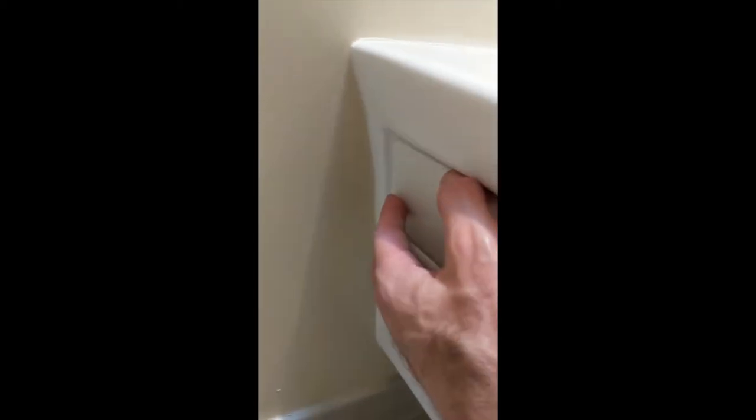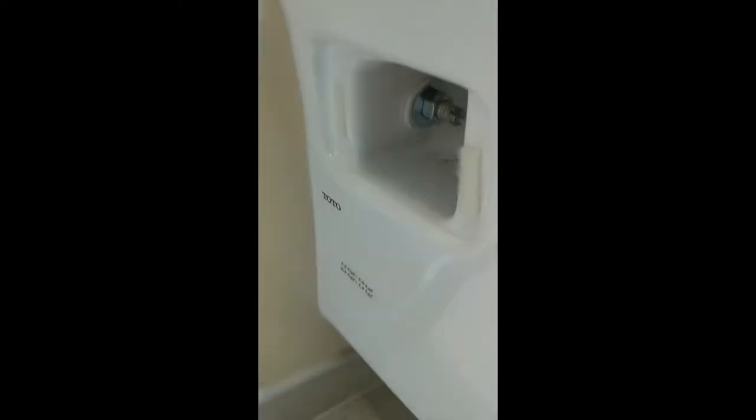In my case you have to take these covers off to get exposure to the bolts that hold the toilet seat on, so I'll take those off. You just slide these little covers off with a screwdriver and now you can get to the bolts and unscrew them.